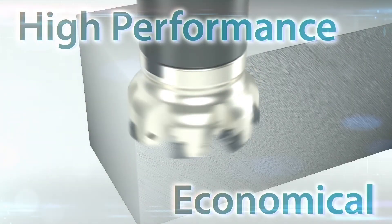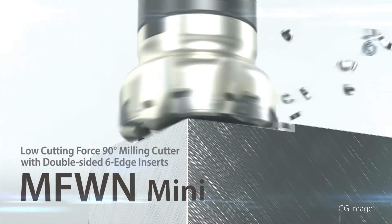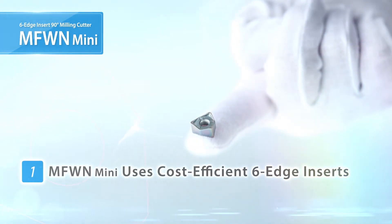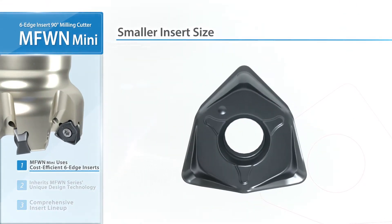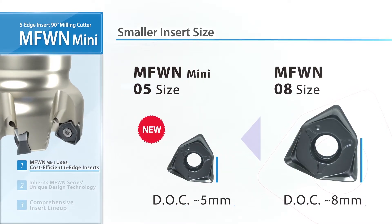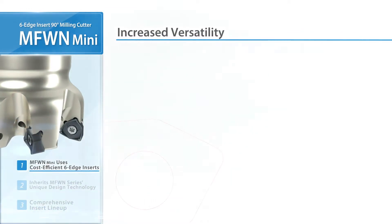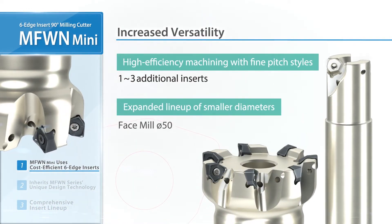Achieve excellent performance and durability in a smaller economical size — the new MFWN Mini. Smaller diameters now cover a wider range of milling applications. Smaller inserts designed with advanced technology can be used in up to 5mm depth of cut. The MFWN line now carries all new diameters for various machining solutions.